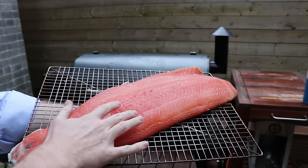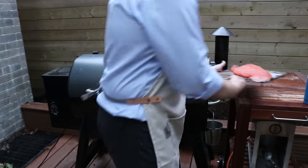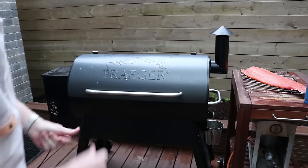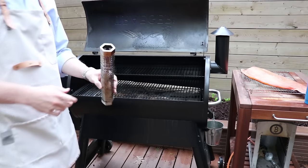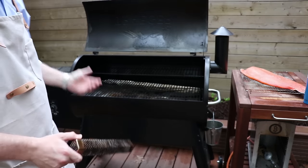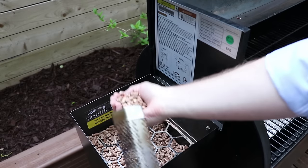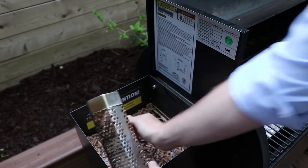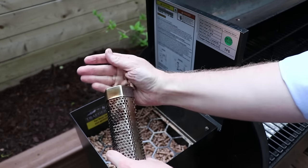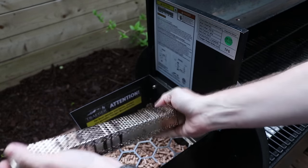We've had this in the fridge for half an hour and you can feel that tacky pellicle that's formed on the outside of the salmon. We're using our Traeger 34 Pro for this one, and we're going to be using a smoking tube. This is a great tool whether you're using a gas grill and want to add smoke flavor, or doing a cold smoke on your Traeger. We're going to take some Traeger hickory pellets and load up the tube — we just need it about halfway full — and that's all we need for this smoke.